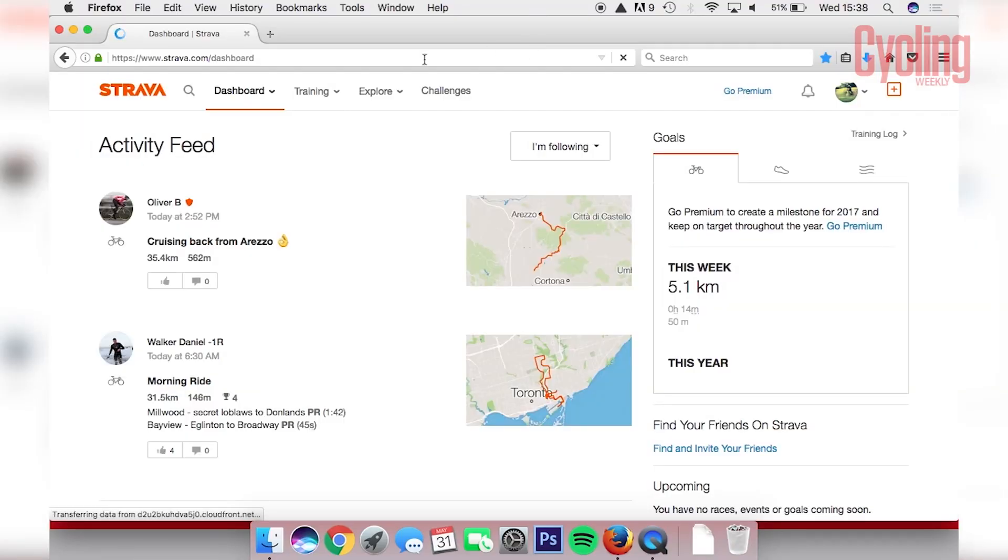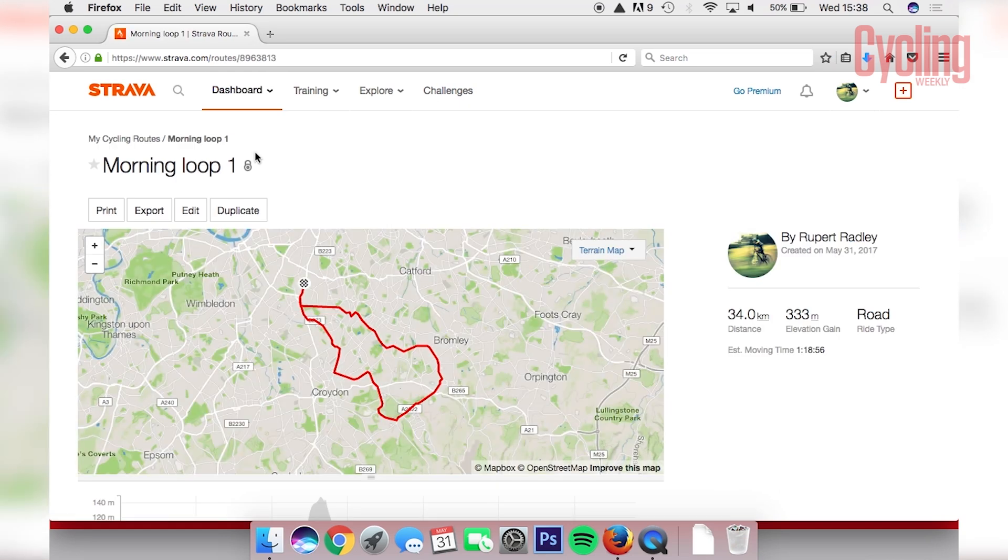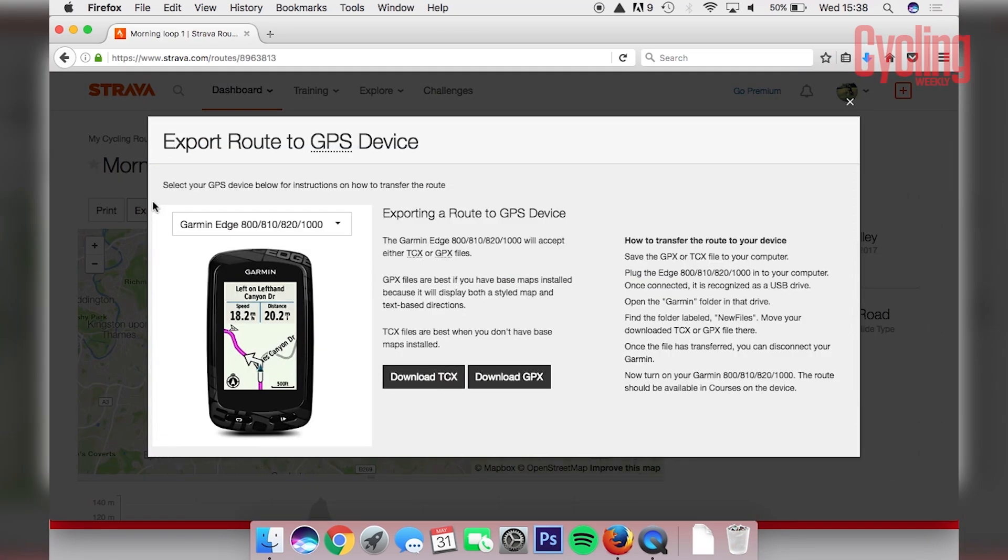Number two, enter Strava, select the route you want to ride from the route section, and then export it as either a GPX or a TCX file.